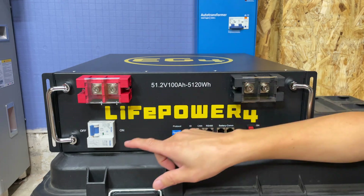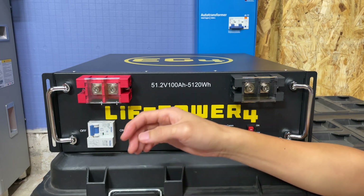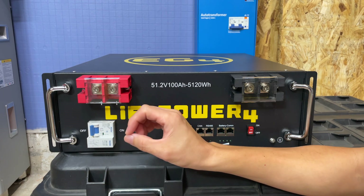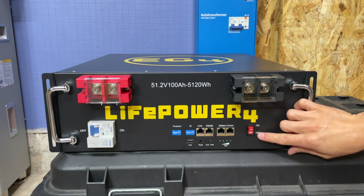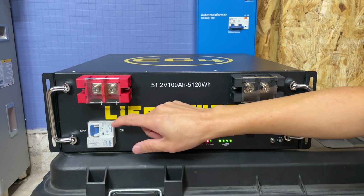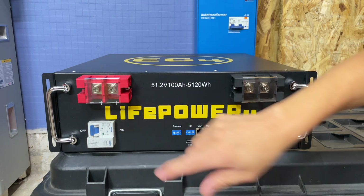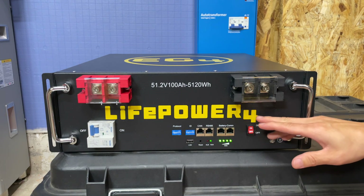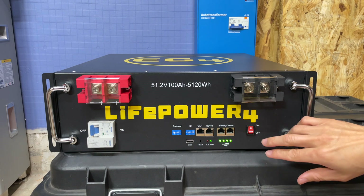Another improvement is that they now have a dedicated breaker for connecting the electrical part of the battery to whatever you're powering, and the breaker is no longer also serving as the BMS switch. They've added a dedicated BMS switch, so one switch turns the BMS on and off while the breaker controls the battery connection. It's nice not to have one thing doing both.